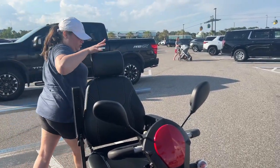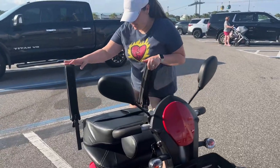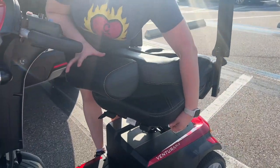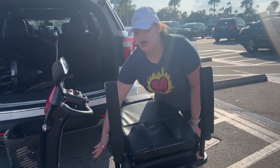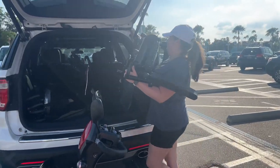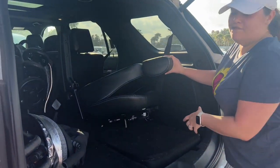Go ahead and lower the seat — put the lever on the side. You'll see this lever here, which is where you swivel the chair. I like to put it towards me, and then I lift up on that same swivel lever and pull up the chair, and put it inside the vehicle.